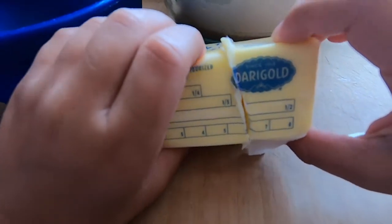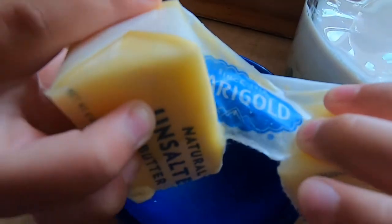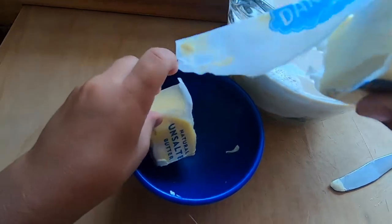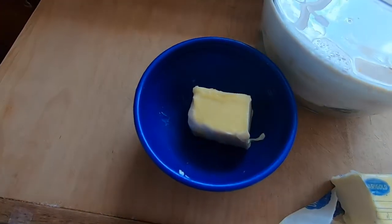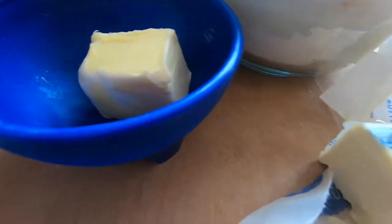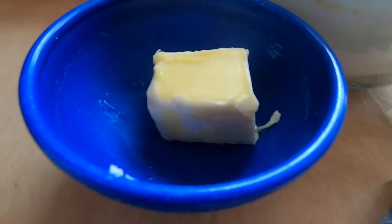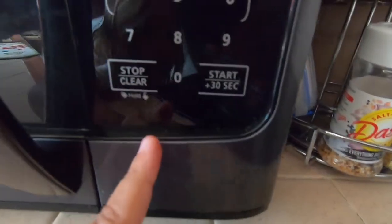All right, let's put it in this bowl. Put the big one in the bowl. Good job. Yes. There. But what about the other one? We're going to use it for later. Okay. But for now we're going to melt this real quick. Okay. Put it in there, close it, and then press 30 seconds. Yep.